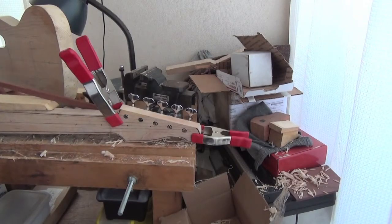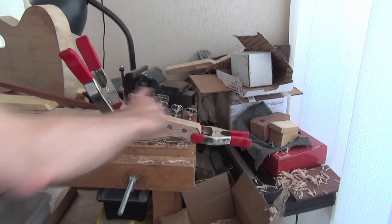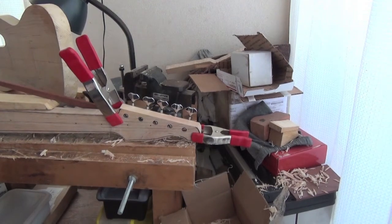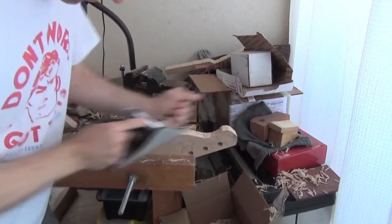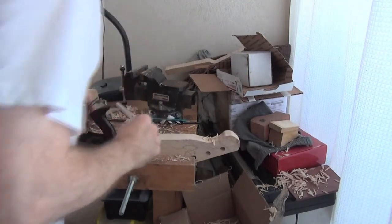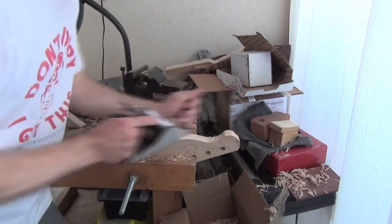If we do a quick line-up, you can see the tuners are sitting there nicely in a dead straight line, so I'm pretty happy with that. It's actually a little frightening how fast a well-tuned plane will take off the wood.